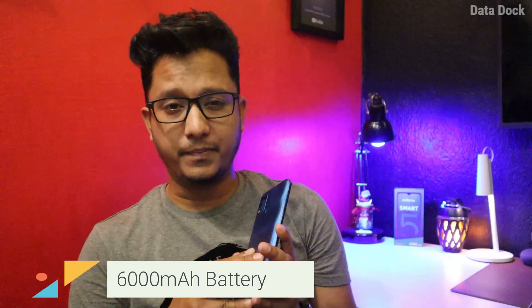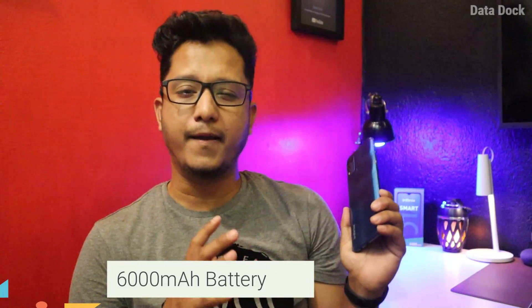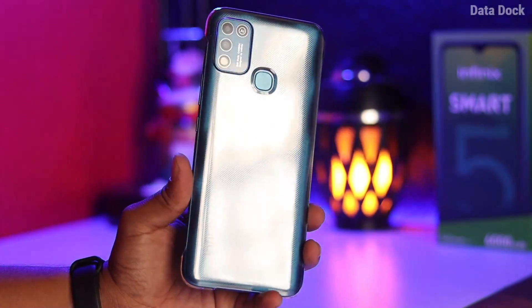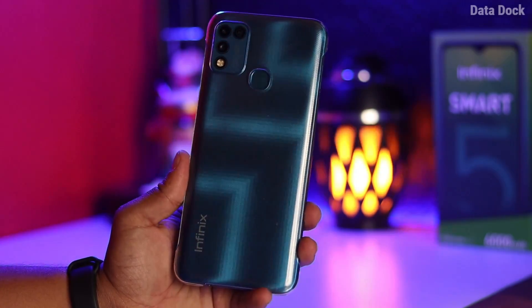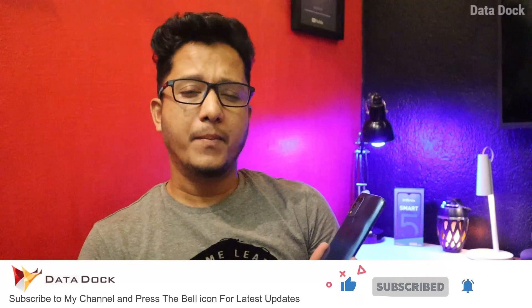First of all, let's talk about battery performance. Here you have a 6,000 mAh battery, which is really impressive. Yes, it does not have fast charging, which takes a lot of time. But this is a budget category phone, so you will charge it at night. You can use it for at least 2 days. Yes, I have used it heavily.